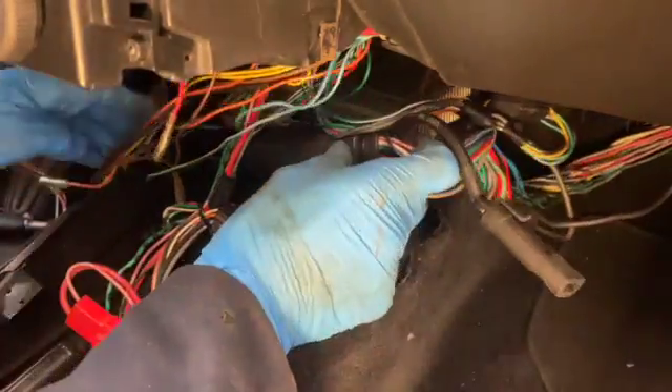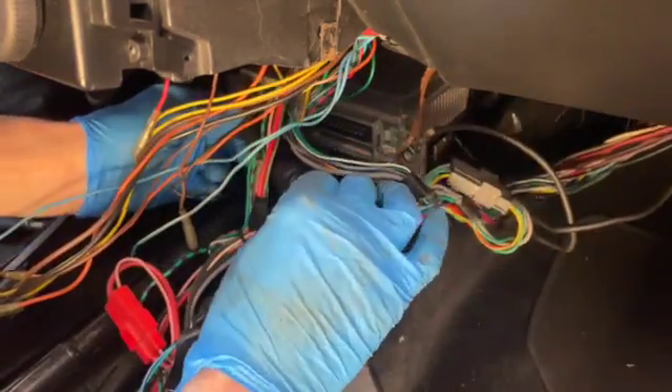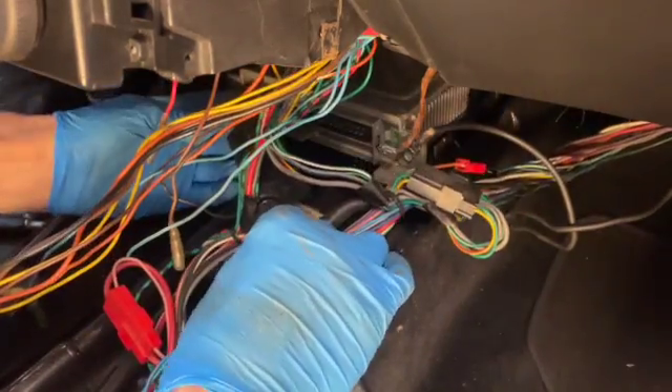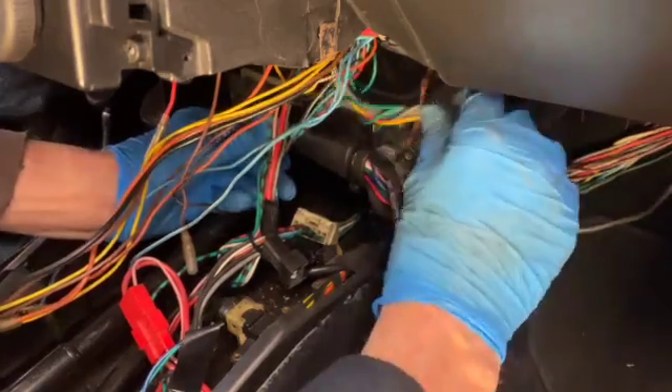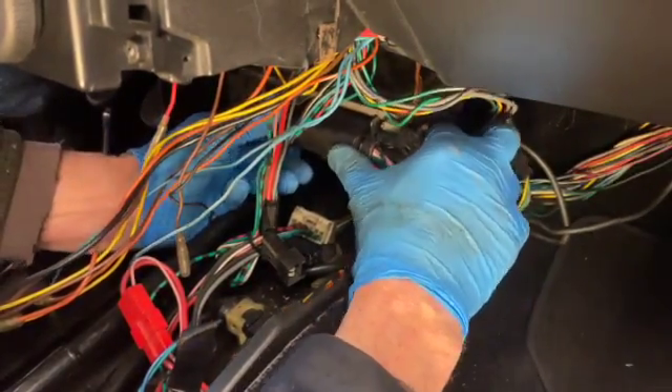I was happy with all the results, so I fitted the ECU plug back in. But I wasn't happy with the earth leads — a bit shady — so I replaced the spade clip, which did turn out to be broken. I replaced it with some proper fittings.